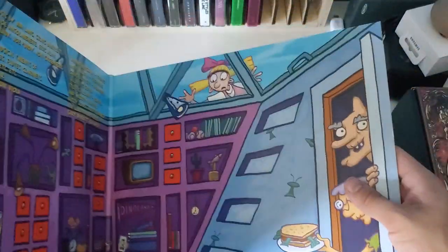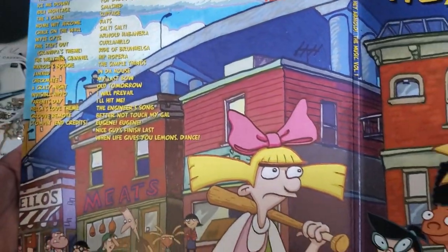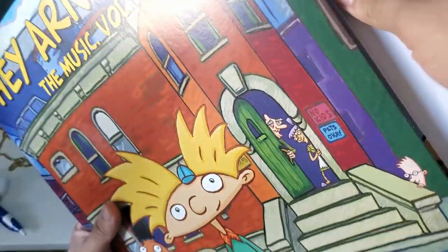Absolutely love this artwork. It's a nice and beautiful show too — if you guys haven't checked out the show, the cartoon, it's on Hulu. So yeah, let's go ahead and see how the pressing looks.